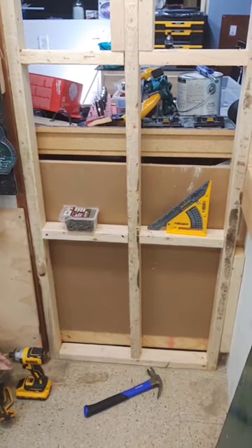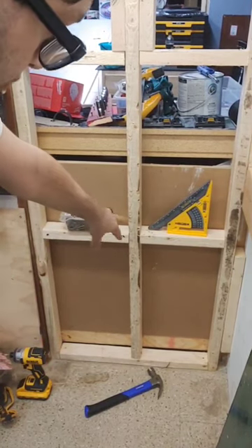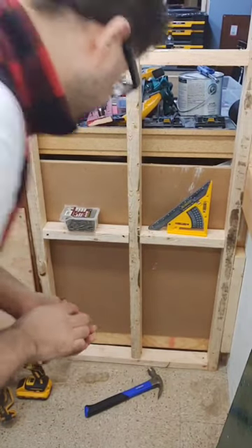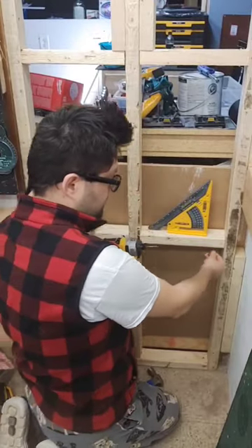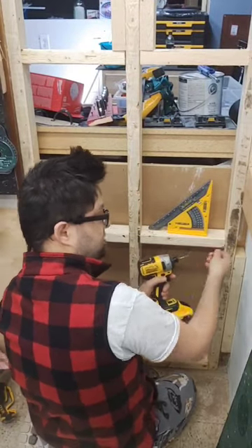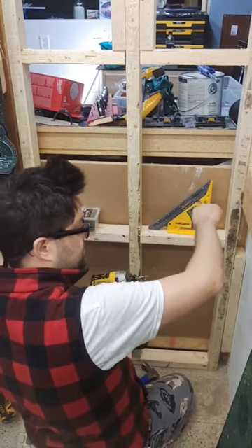I'm going to show you a little trick to toenail wood blocking in with your studs when you don't have access to either side anymore. I'm going to take a screw and put it underneath — not in the wood, but just into the stud — to hold it as a brace, so that when I do put the screw in, it won't go down on me because it's being blocked by the screw.